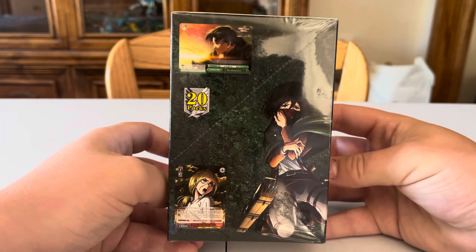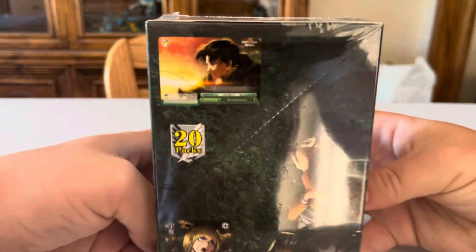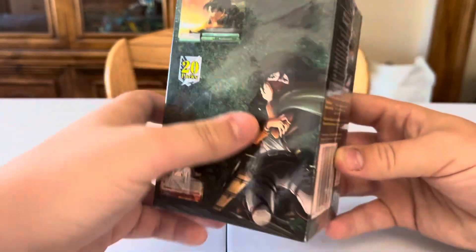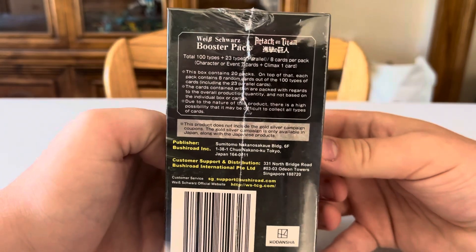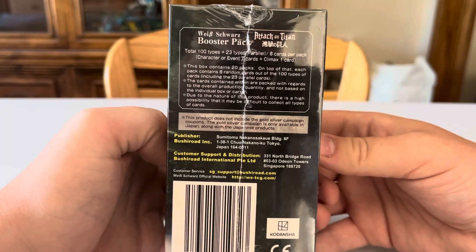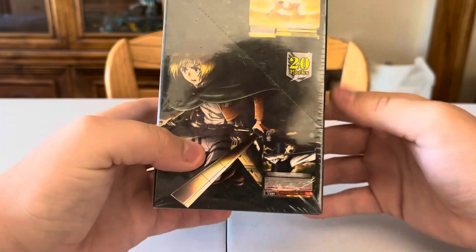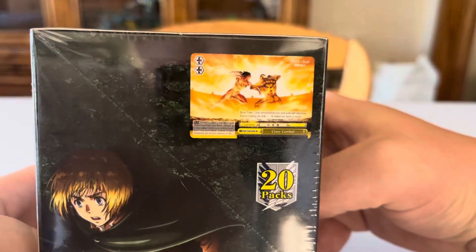Hopefully we don't get any duplicates, but that's going to be super hard. You can see some nice cards on the box — there's a parallel right there, a Krista, and a Mikasa. The back mentions the hundred different card types, and I really hope to get another signed one. There's a cool Armin card on there too.